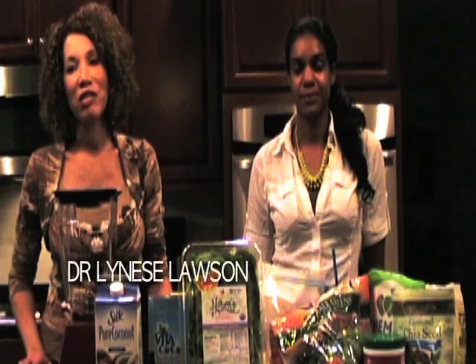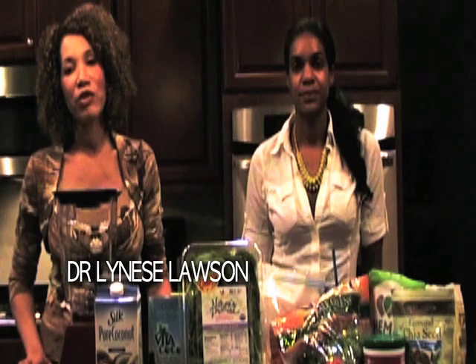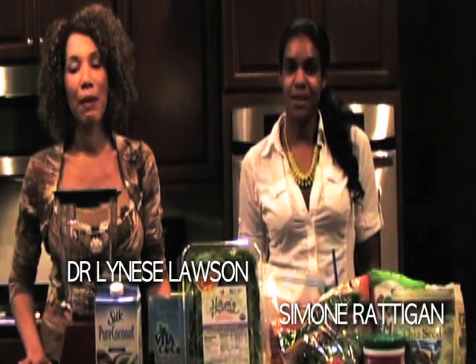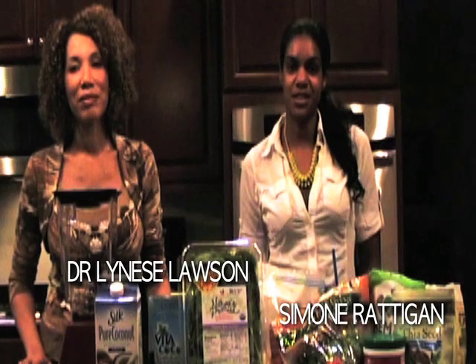Hi, I'm Dr. Laniece Lawson. I am the founder and medical director of Proactive Wellness Centers in Vienna, Virginia. And I'm Simone Radigan, patient educator for Proactive Wellness Centers in Vienna, Virginia.